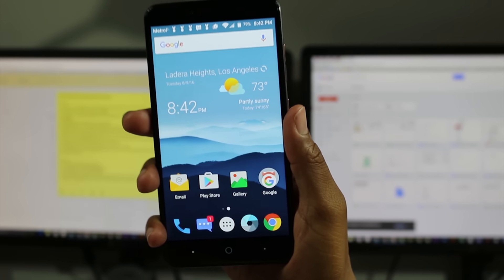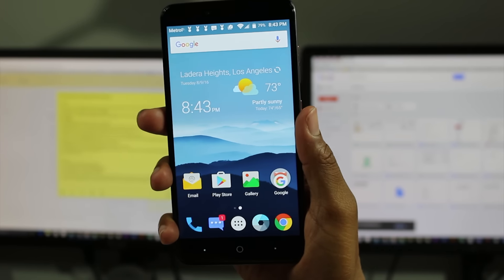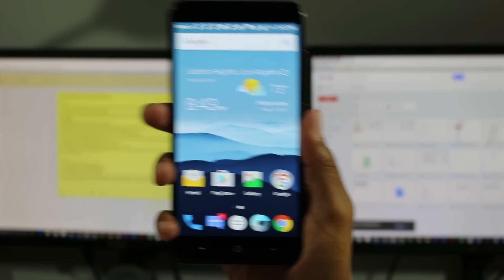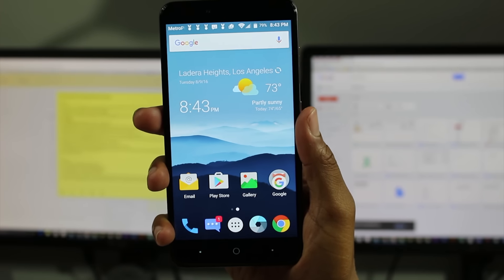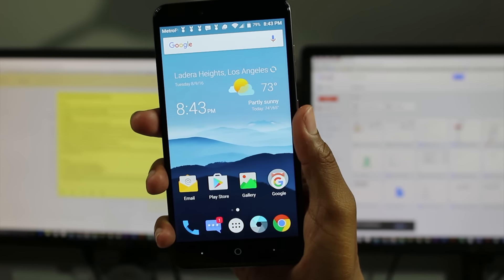In terms of cons, there's a couple. You don't have any multitasking capability, which is something I love to do on my Galaxy S7 Edge, and you don't see it a lot on phones in this price point — and obviously you don't see it on this one. So that was kind of a disappointment. With a screen that big, I'd love to do split screen and have multiple apps open, but that is not available right now.